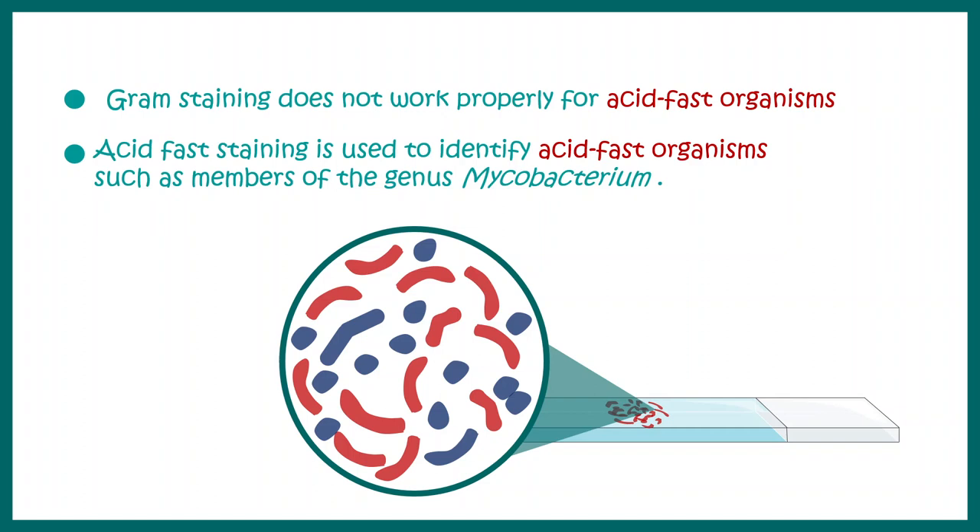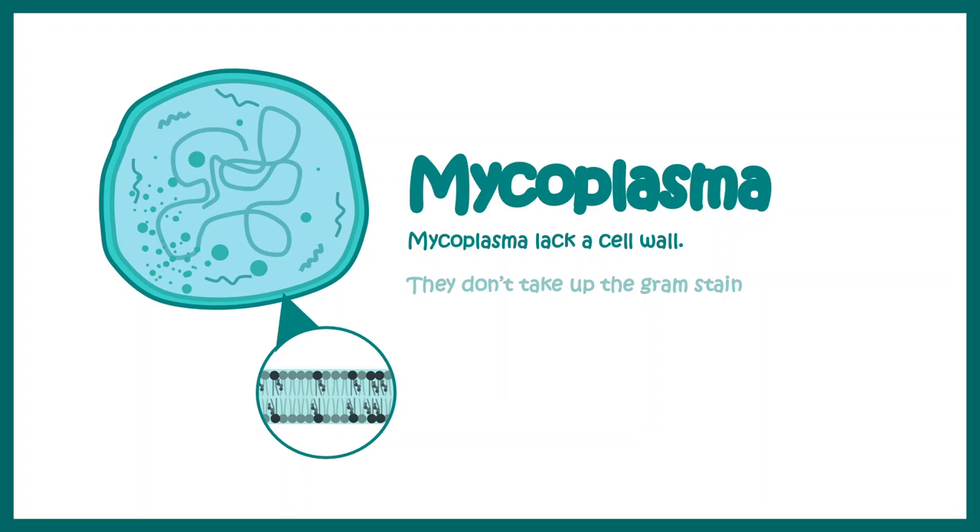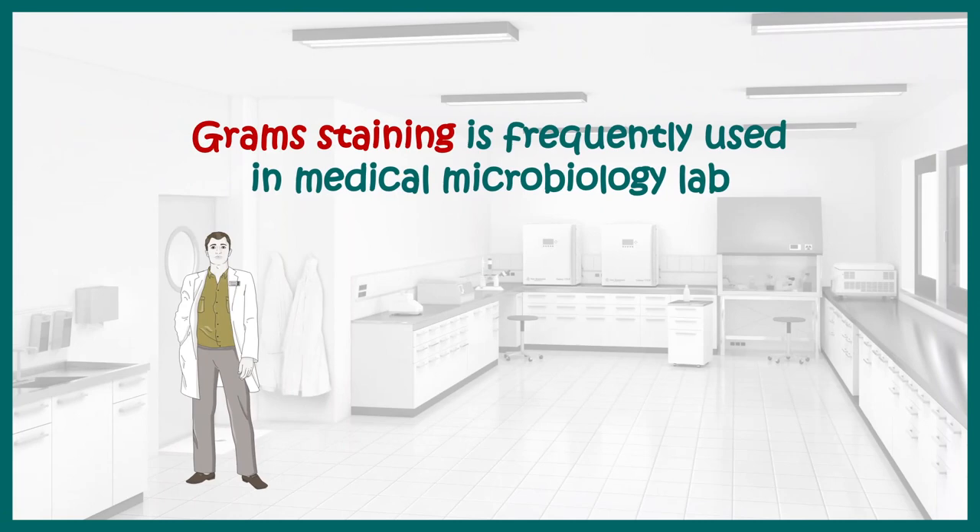If you want to learn more about acid-fast staining, you can click on the i button. Gram staining is applicable for bacteria which have a cell wall. Most bacteria do have a cell wall, but bacteria like Mycoplasma, which don't have any cell wall, would not be stained with Gram staining. There must be other methodologies to detect Mycoplasma in the laboratory. Despite these disadvantages, Gram staining is easy to perform, cost-effective, and that's why it is frequently used in medical microbiology labs.